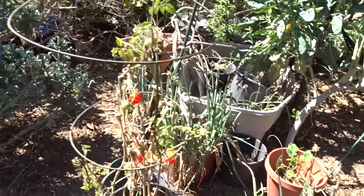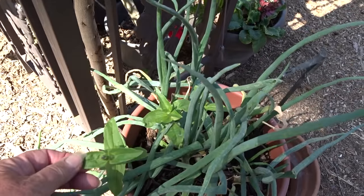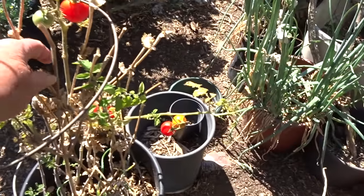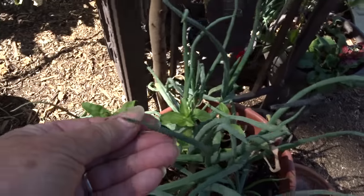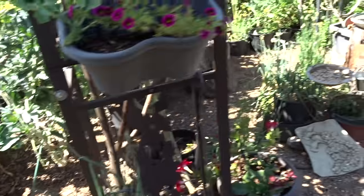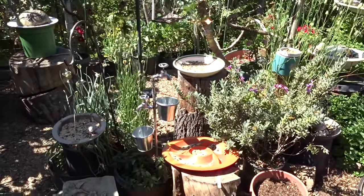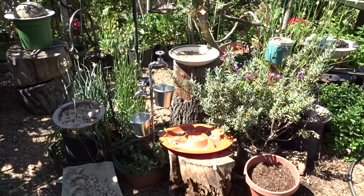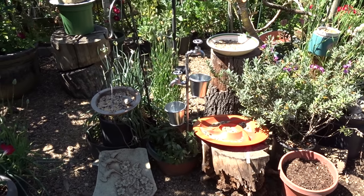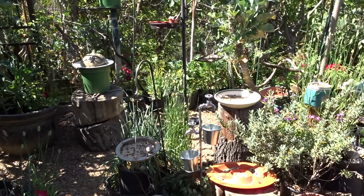Some tomatoes came up here. Walking onions. Zinnias — when the yellow zinnias have flowers, I pick the seeds and throw them around so I end up with zinnias coming up everywhere. My daughter got this for Mother's Day — it's a faucet, it's metal, and at night it lights up. It's a solar light so it looks like water is coming out of the faucet at night. It's absolutely beautiful.